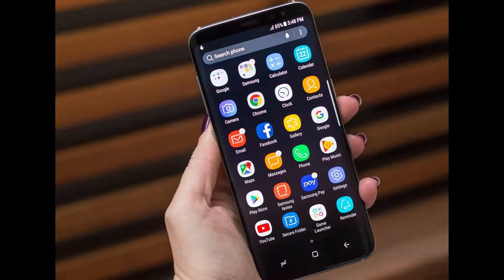Hi guys, in this video I will be discussing about the top 5 features of Samsung Galaxy S8.